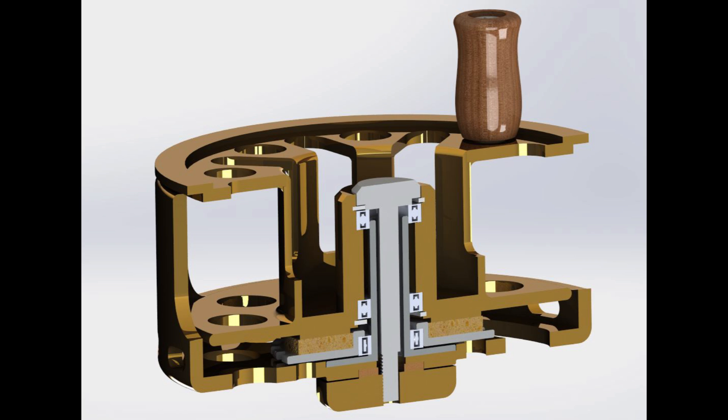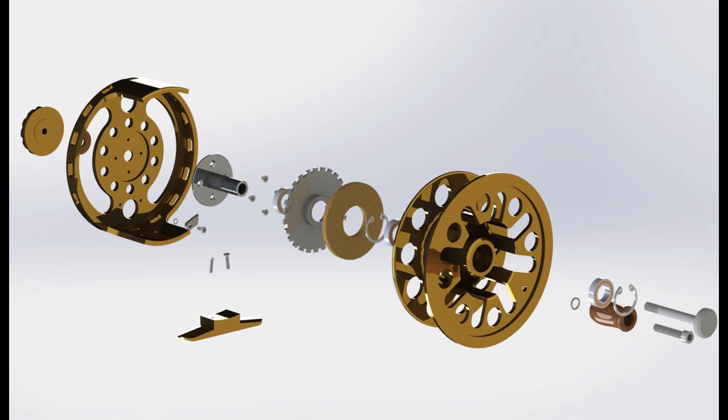This is a cutaway view showing all the major stuff going on inside. Open drag pretty much just means this reel will use a large cork surface between the spool and the frame to provide the friction, as opposed to a stack of drag washers. The first thing we're going to build is the reel foot, so let's get right into it.